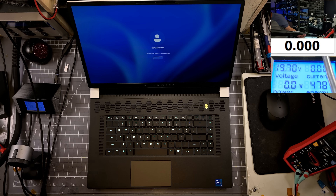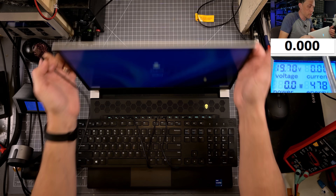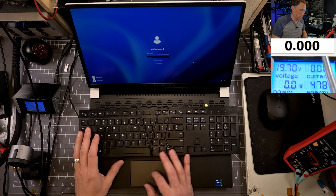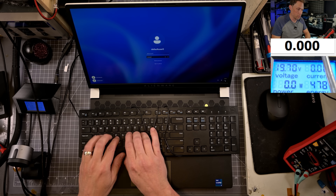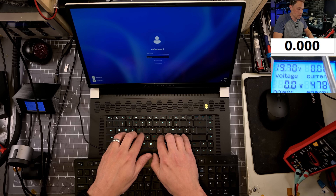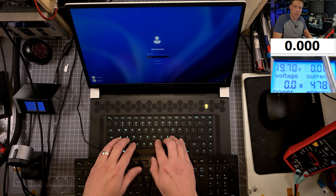Let's plug a USB keyboard into the side and actually see if it works. All right, so we have a USB keyboard — and there you go. The USB keyboard is actually working just fine, but this keyboard is not working at all.